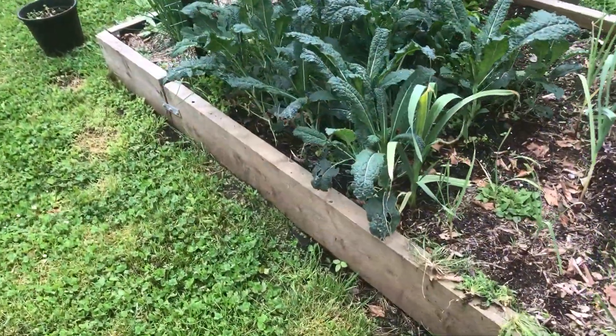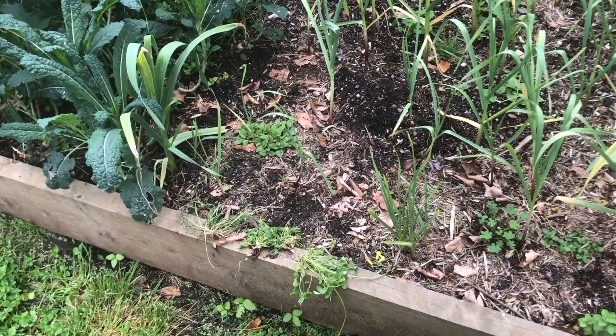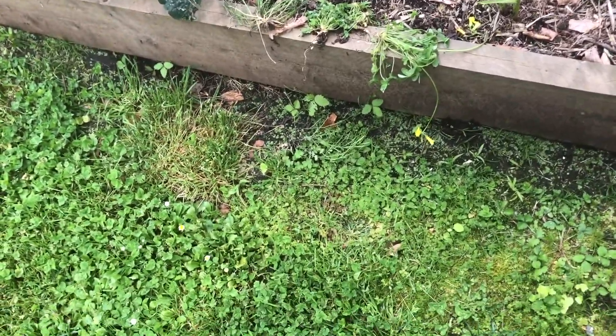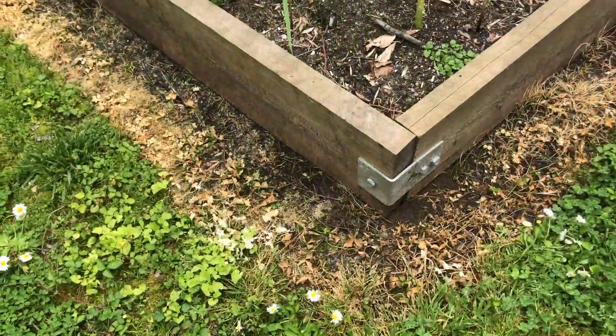Here's our veggie garden, and we don't like weeds around the edge of the veggie garden because it attracts snails and slugs. So we'll just go along here with the Slasher and we'll see how that works.